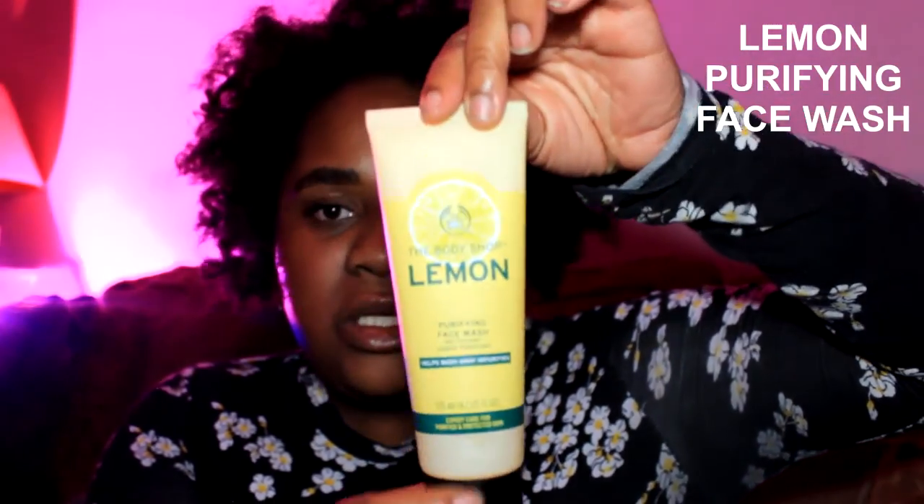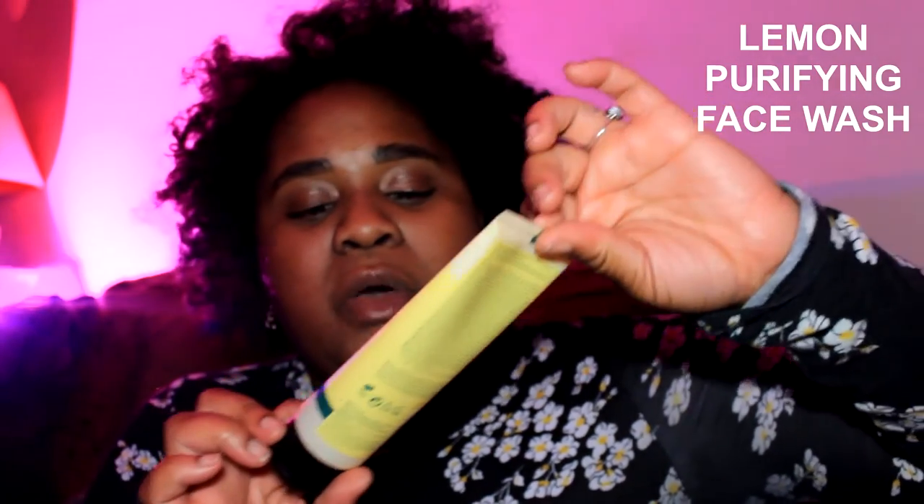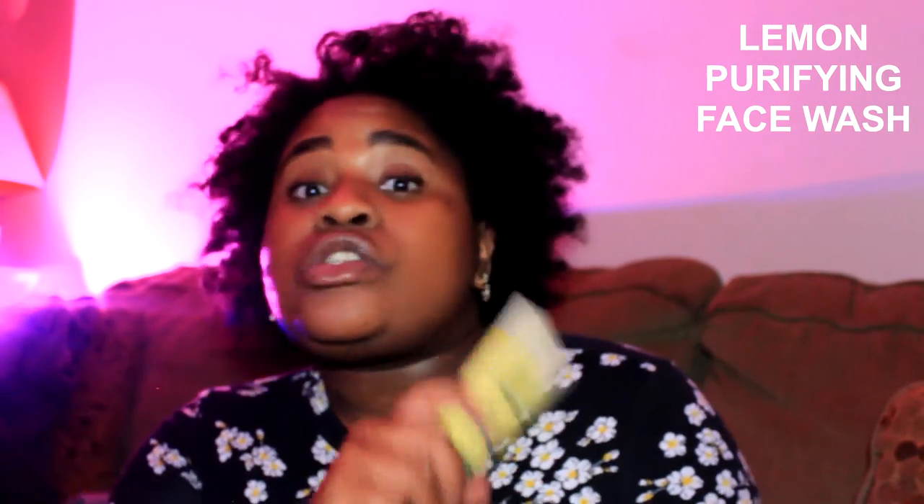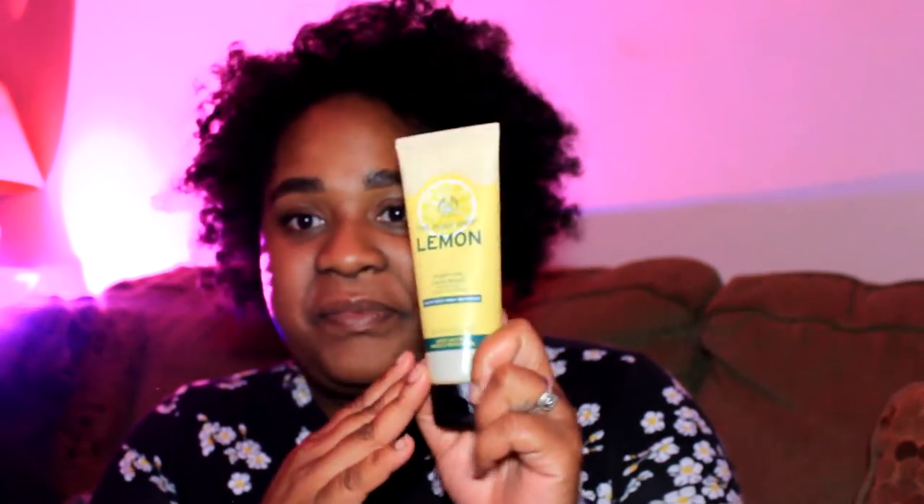The cleanser I'm currently using is the Lemon one by The Body Shop. I love it because it is intensely cleansing but it doesn't strip away everything. It's also soft on the skin because it's enriched with aloe vera in addition to the lemon. The scent is really good — it's perfect in the morning to help wake me up. It's a gel wash, so it's nice and soft.